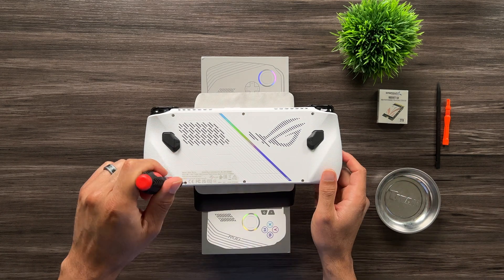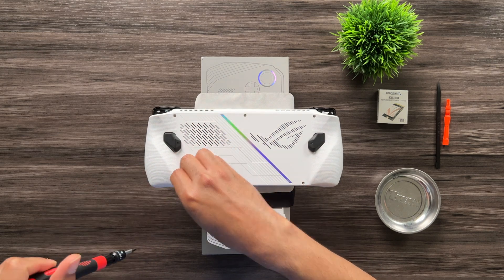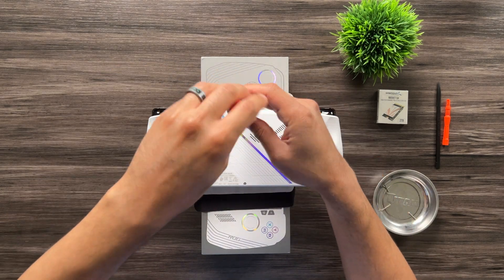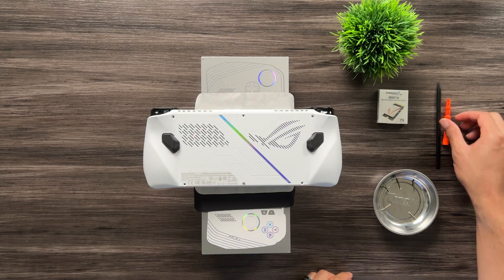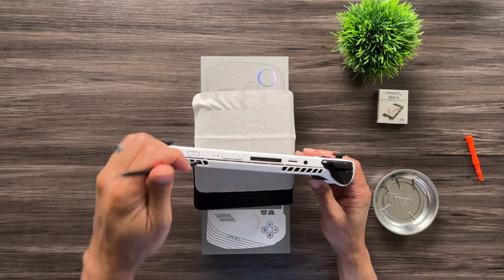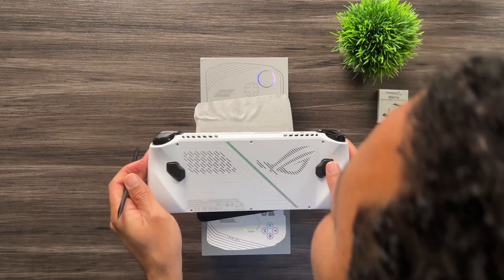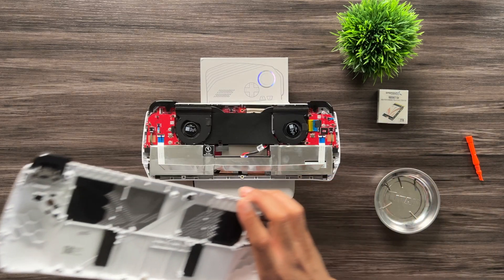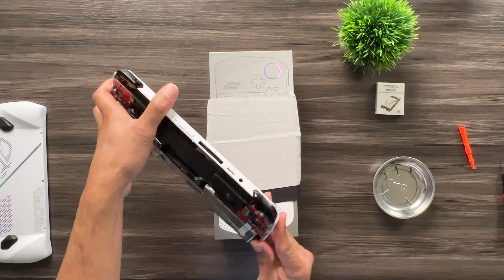Now I'll show you how to take apart the ASUS ROG Ally. Using my Phillips zero screwdriver, I unscrew the screws starting at the bottom and working my way to the top, keeping the screws in order in my magnetic dish. I save the captive screw for last — that one doesn't actually come out. Then I use the pry tool to work my way in across the top, popping the clips and taking my time to get the back plate off. It's actually much easier than the Steam Deck, even though these screws also had Loctite.